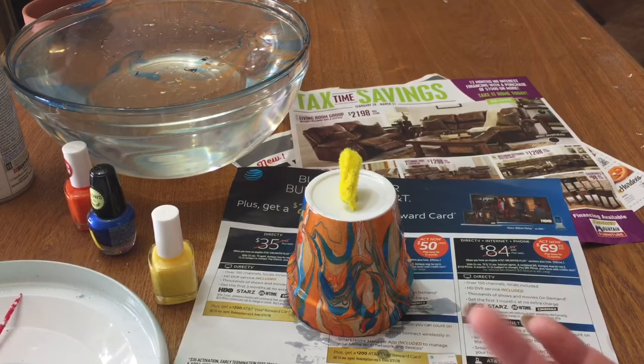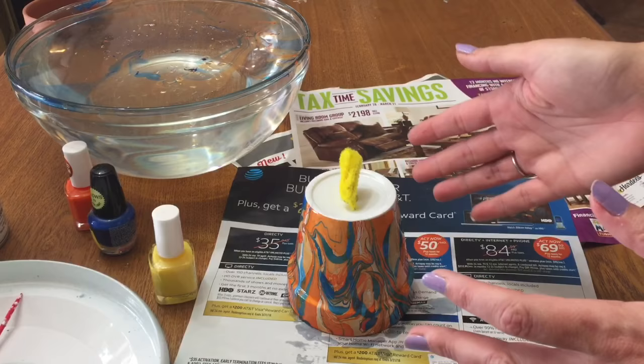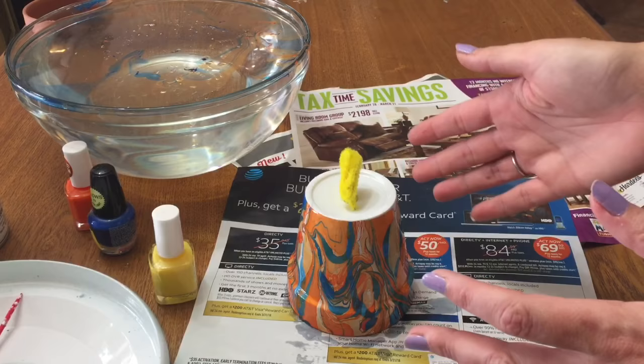Isn't that awesome? You can do so many different colors — I suggest only using two colors, as that gets the best effect, but you can use whatever you like. If you're going to be using these outside, get a clear spray paint sealant and just give it a quick spray over the outside to protect it. I really hope that you enjoyed this — if you would, please give me a thumbs up, click subscribe, and check me out on other forms of social media. Links are in the description box below. Hope to see you all next time — bye!